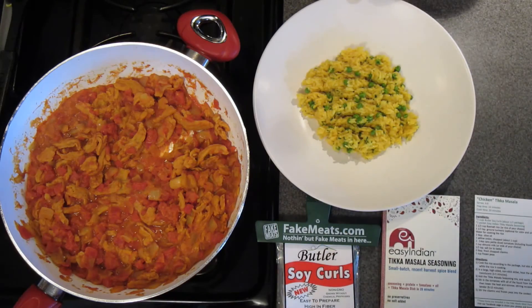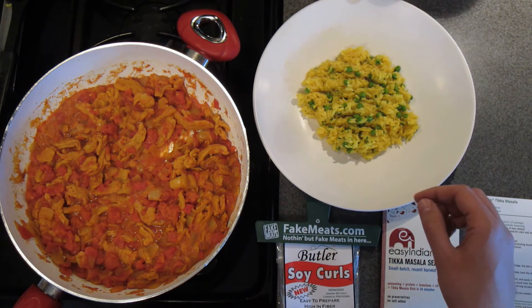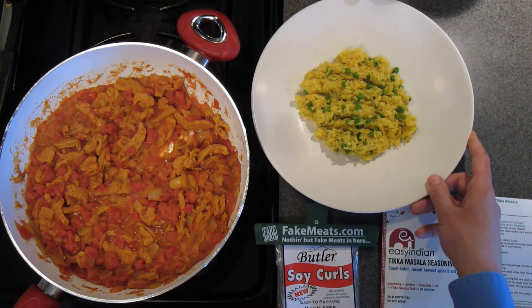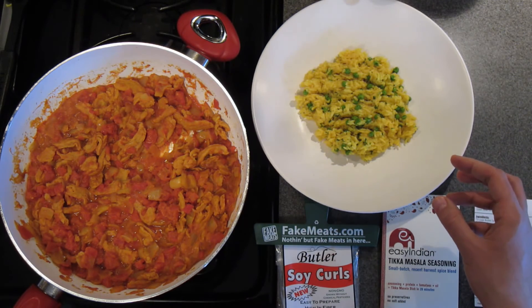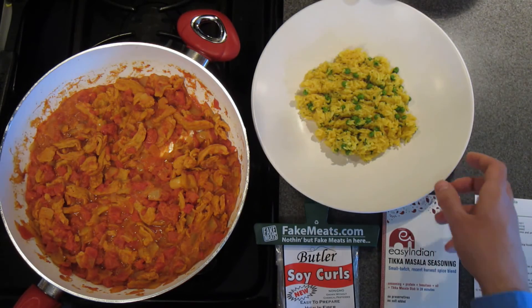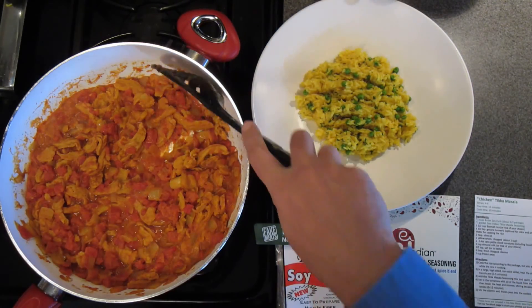It's been about 10 minutes and our soy curls are nice and tender. The sauce has been reduced — it's nice and thick. Today we're going to serve our tikka masala over rice. We cooked a cup and a half of dry rice following the instructions on the bag, but we also added a teaspoon of turmeric for this great color, some frozen peas, and some fresh chopped cilantro. Those flavors really tie all the other flavors together and accent the dish well. We're just going to serve our tikka masala right over the top of the rice.